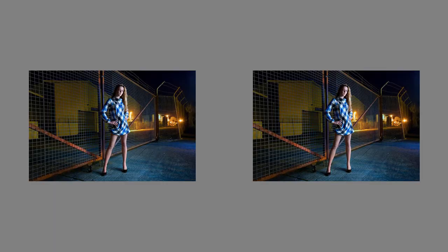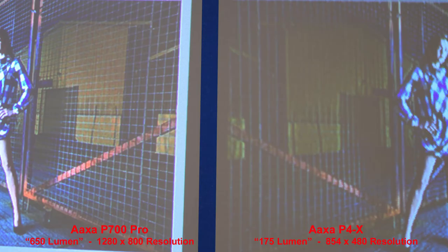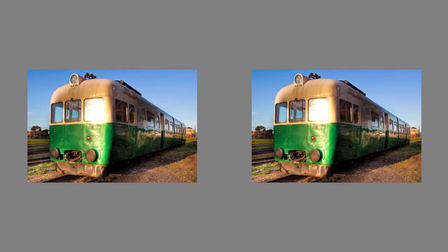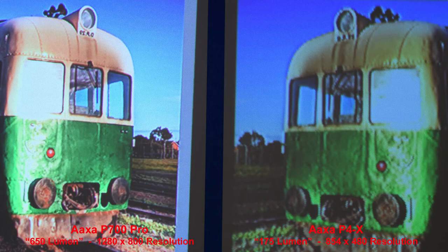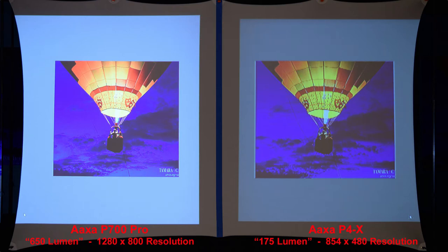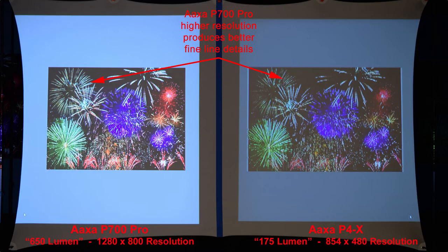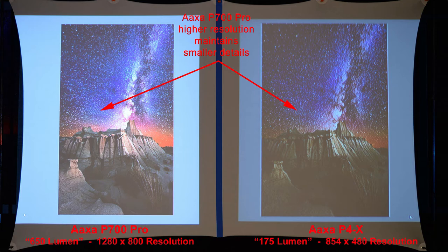A sunset scene shows the P700 Pro produces a brighter and sharper image. A bridge illuminated at night shows the P4X once again has pixelated edges. In a night shot, the P700 Pro's higher resolution produces sharper details — zooming in on the fence confirms this. A green train scene shows the P700 Pro is brighter and sharper. An illuminated balloon and fireworks show the P700 Pro produces better fine line details. In the final night shot with stars, the P700 Pro maintains better fine line details.